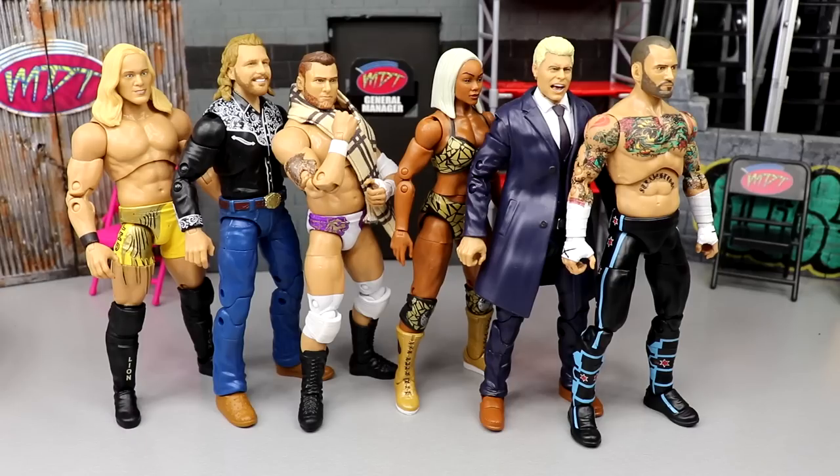I really enjoyed reviewing this set. We got our first ever AEW CM Punk, we got some great street gears, we got some first-timers in the line. We got a lot of great stuff going on in this set and I thought it was overall a fantastic set.